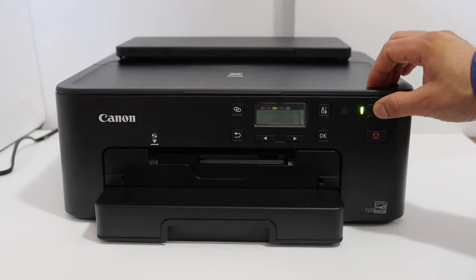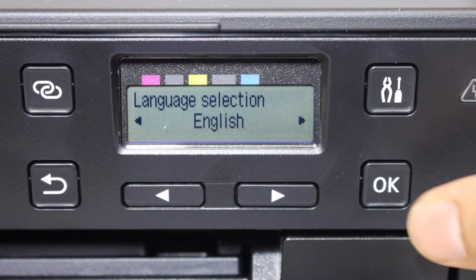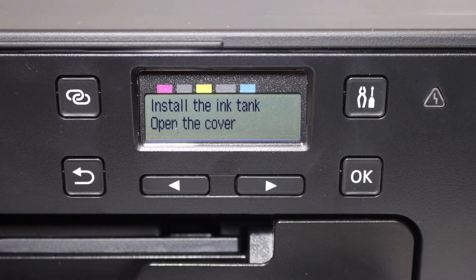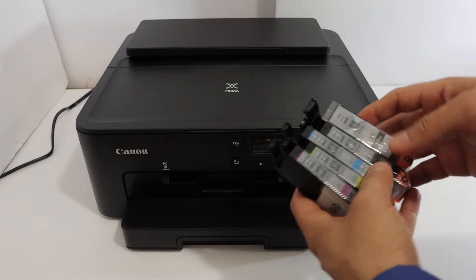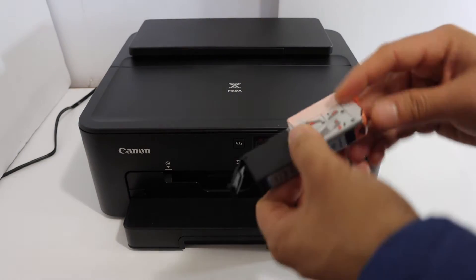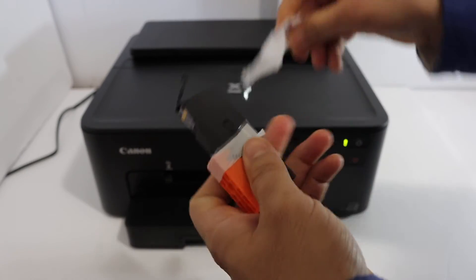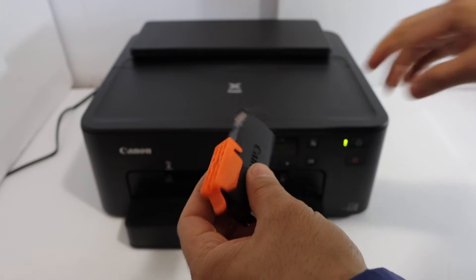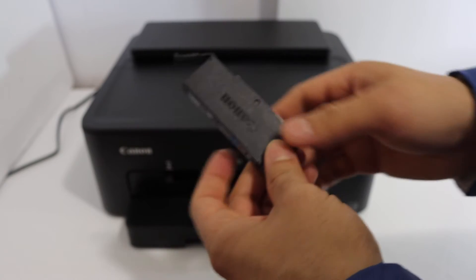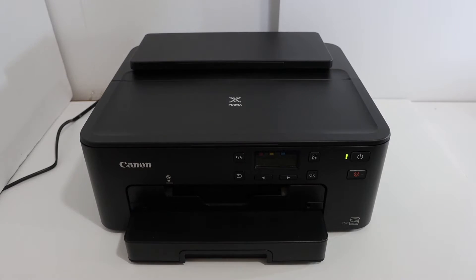Switch on your printer, go to the display panel, select the language English and press OK. Now we have to install the setup ink cartridges. To install the setup ink cartridges, take the ink cartridges out of the plastic packaging, then remove the orange seal. Make sure you repeat the process for all five ink cartridges.